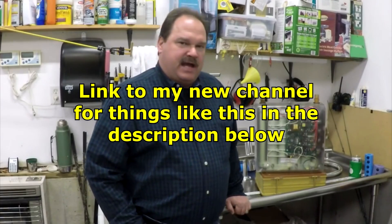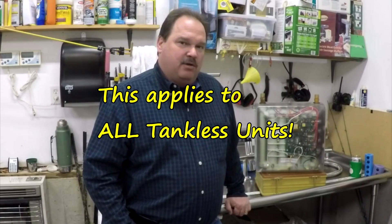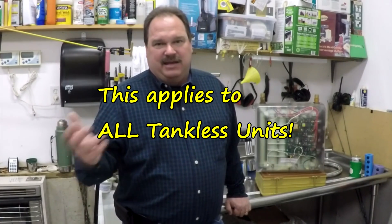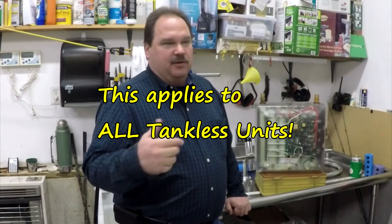Your average shower head is about two and a half gallons a minute rated at 80 PSI. Most homes don't have 80 PSI — probably around 60 — so you don't actually have two and a half gallons a minute. You're lucky if you're flowing about a gallon and a half to a gallon and three-quarters out of a standard shower head. Most of that is going to be hot water, but not all of it — we use about an 80 percent rule. In reality, with a tankless water heater to run a shower, I really only need to provide about a gallon to a gallon and a half a minute per shower head, and you'll be very happy with it.